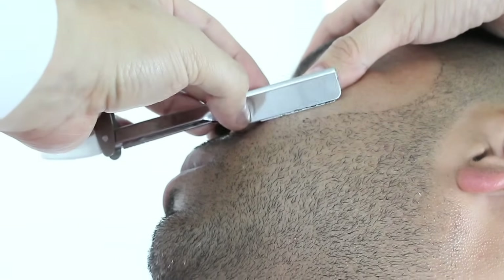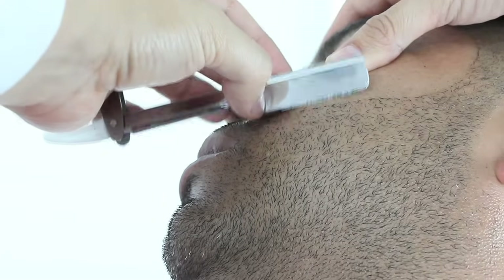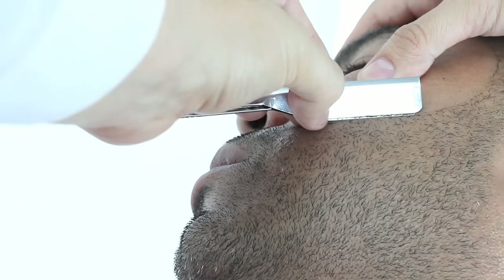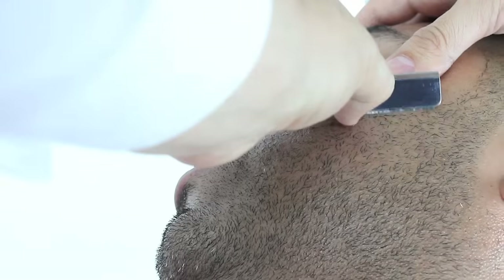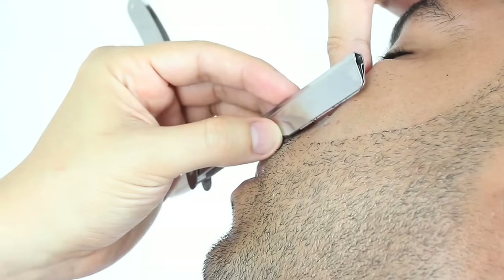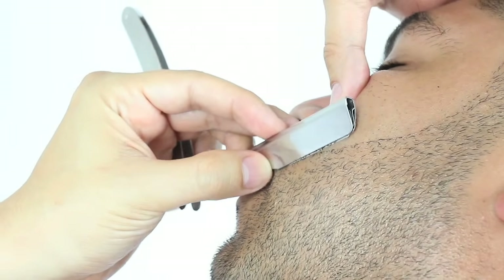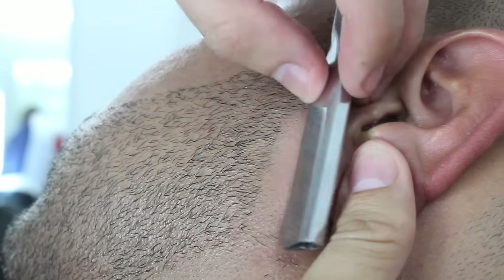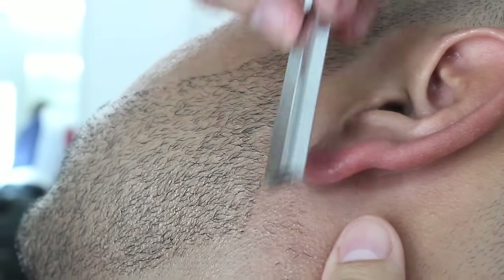When creating sharp beard trim lines, it's very important you're very detailed and meticulous with your shave. I will continue doing the other side by shaving the back part of the beard, going with the grain and stretching the skin at the same time.